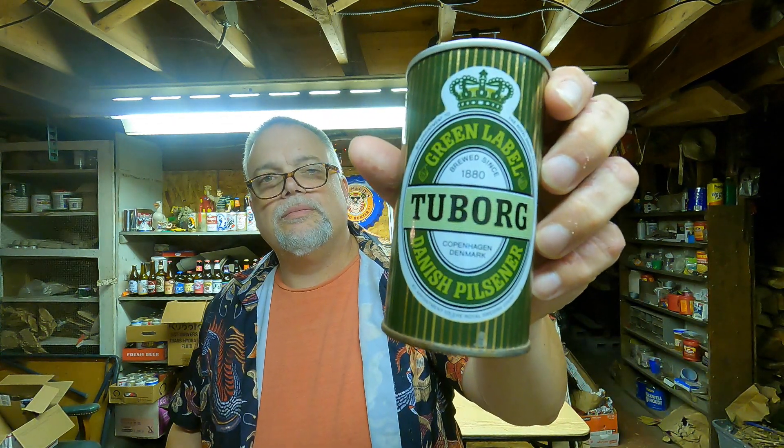Tuborg — Green Label Danish Pilsner. Brewed and filled by Tuborg Breweries in Denmark. Pretty can — love it. I can't wait to get some new cans to continue opening new cans each review, but until that happens, we're going to have to look at these old ones.